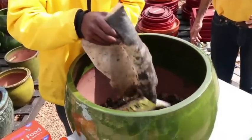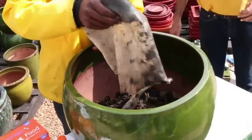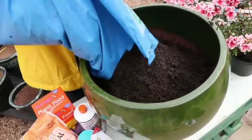Add damp potting soil to the next layer. Make sure that there is sufficient potting soil in your pot.